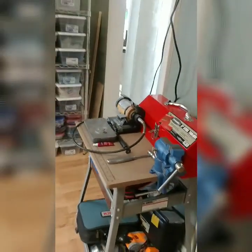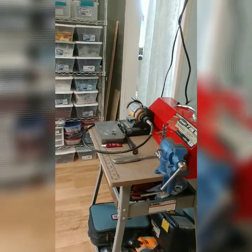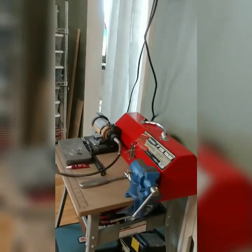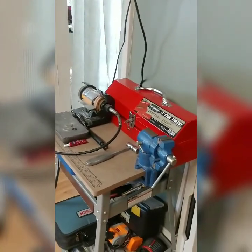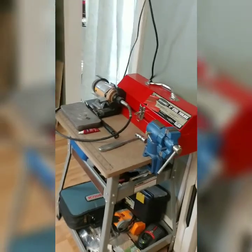I use the vice for so many things — for doing chain work, sometimes I like to pound out wire or straighten wire. It's just a great thing to have if you have a glass studio.